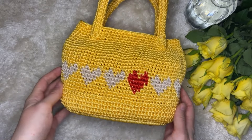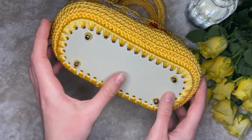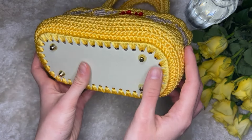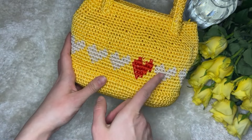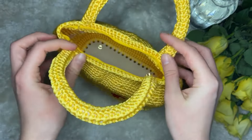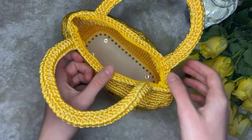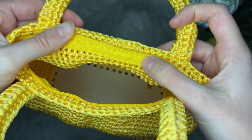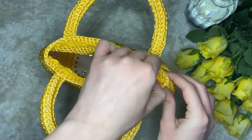Hello everyone. Today we intend to do this bag. As you probably already noticed, it has a base, and one of the important parts will be crocheting around the base. The next part will be the pattern, and then it's a long process of sewing our handles and sewing our zip. I sew the zip two ways around, by hand, not by machine. Here's our bag.